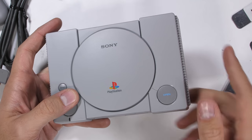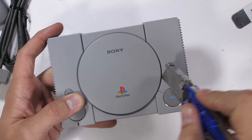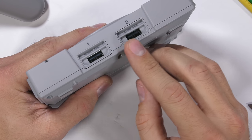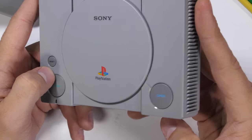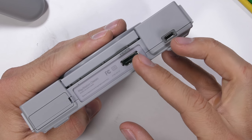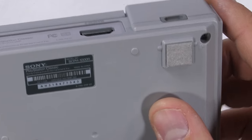The top disc location does not open up, which is expected — the PlayStation Classic only plays the 20 preloaded games. Flipping it around we have the two USB ports for the PlayStation controllers and the power and open buttons on top. The open button just allows you to switch between the theoretical discs for games that required more than one disc. On the back we have the HDMI output and the micro USB power port for the wall adapter you have to supply yourself.